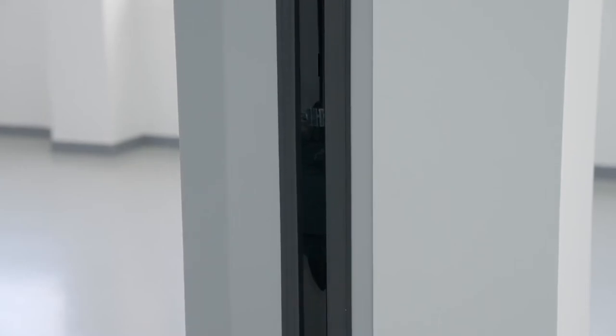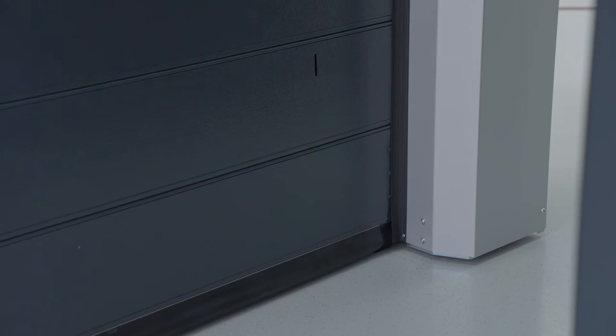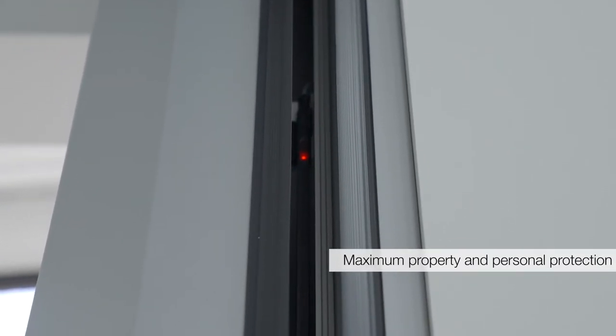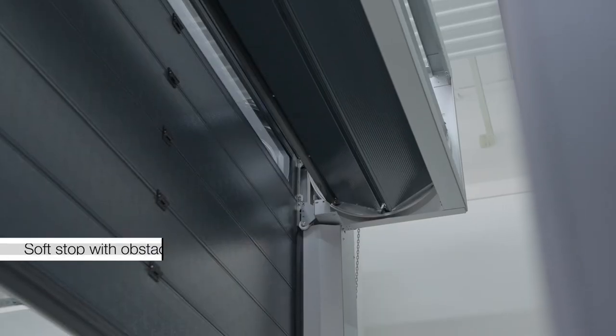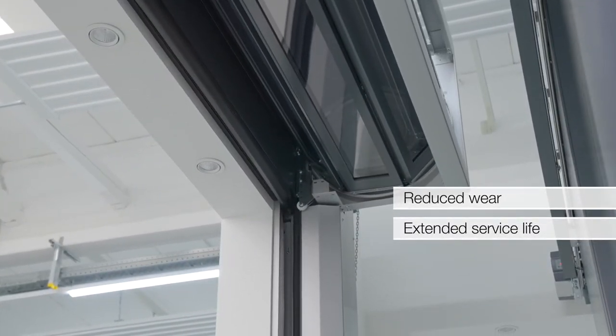Damit reduzieren wir die Verschleißkosten der Federn und senken damit die Betriebskosten. Das beidseitige Lichtgitter sorgt mit 45 Millimeter Strahlenabstand für höchsten Sach- und Personenschutz am Tor. Neu ist die Auswertung jedes einzelnen Lichtstrahles, um eine detailliertere Fehleranalyse durchführen zu können. Wird in der Torzufahrt ein Hindernis erkannt, wird der Torlauf sanft gestoppt und damit wird der Verschleiß in der gesamten Toranlage reduziert und die Lebensdauer verlängert.